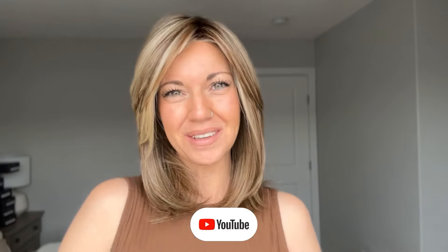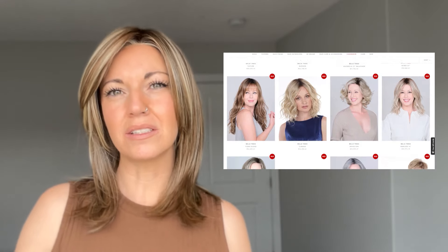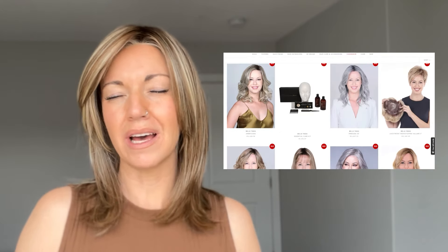If you guys haven't checked out Beltress's newer Luxe collection that they've come out with in the last five or six months or so, then you absolutely have to go and check them out. I'm currently wearing the wig called Chloe and this is from Beltress's Luxe collection. I've done a review on Chloe before — I will link it below so you can go and take a deeper look at it.